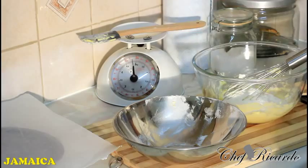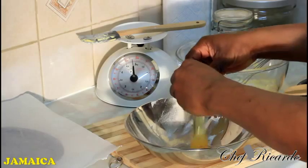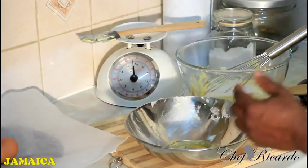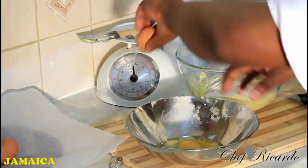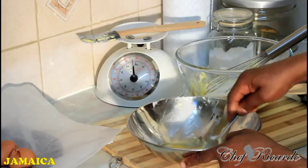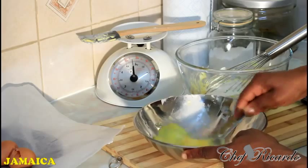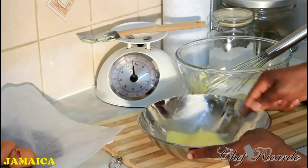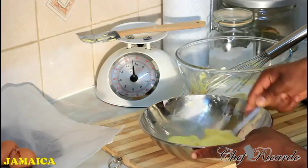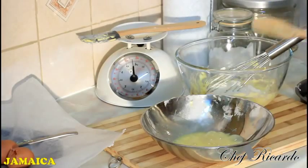Put the flour aside because we're finished with it. Then simply get two eggs. I'm going to show you how to make a sponge cake at home — it's very easy with just two eggs. Make sure you beat the eggs very well.